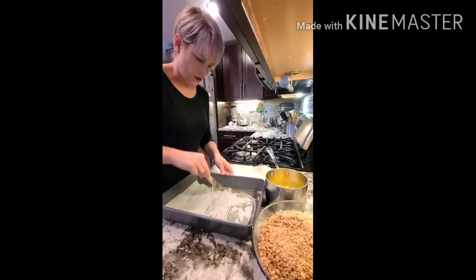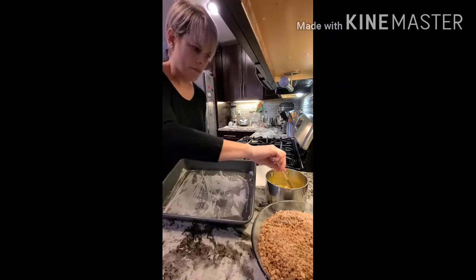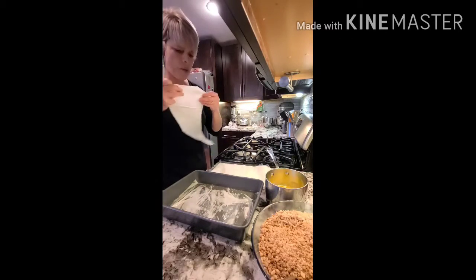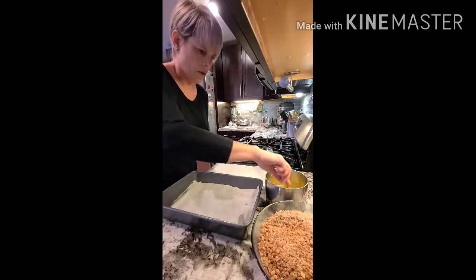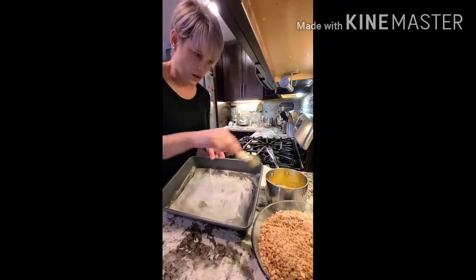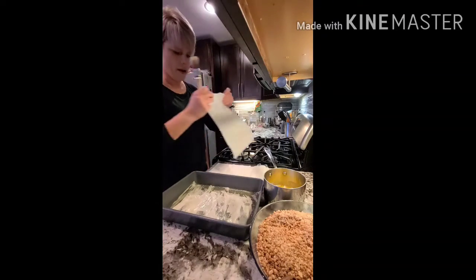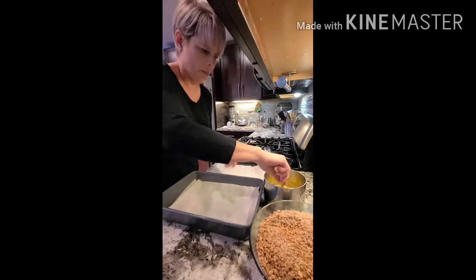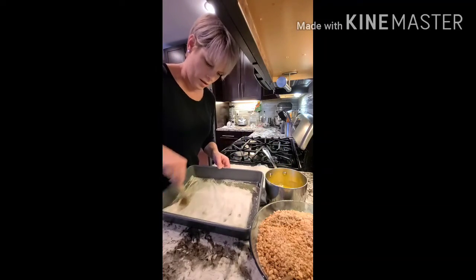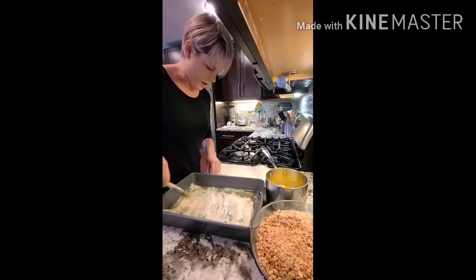You're going to start with buttering quickly, going with six layers of buttered phyllo dough. It doesn't have to be perfect — when it cooks, it all works out, even if you've got some ripples. If the dough tears, you can patch it, no problem. Just make sure you get some butter all around the edges and a couple of quick paints across the top.